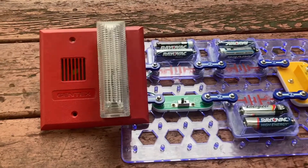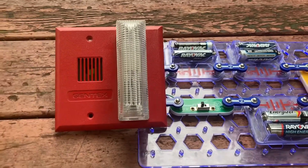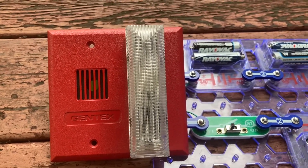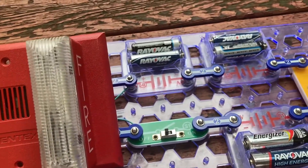Hello everybody. I am going to do a demonstration of my GX90 horn strobe. I introduced this alarm in an earlier video, but I didn't demonstrate it because I didn't have the right connection.